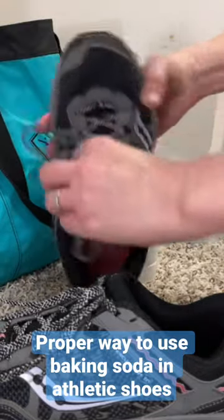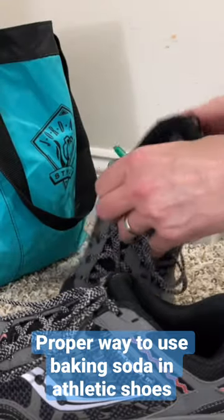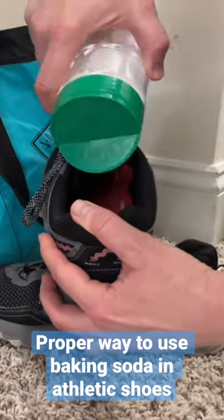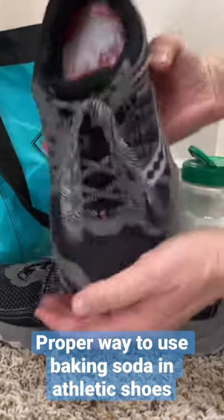The proper way to use baking soda as a deodorizer for your athletic shoes is to put the baking soda inside a shaker, then shake it inside your shoes, and leave the shoes with the baking soda inside. This will absorb the odors and remove the smelly feet smell.